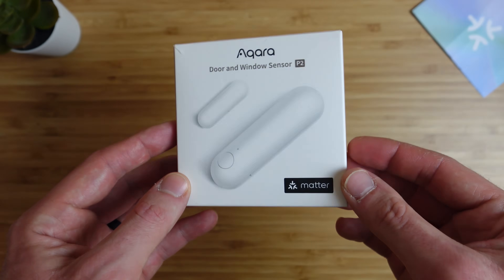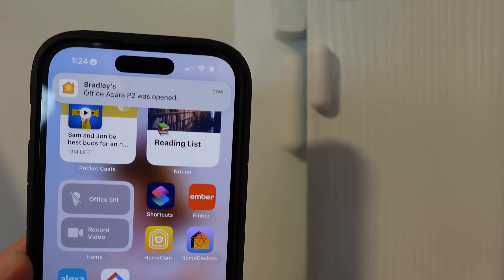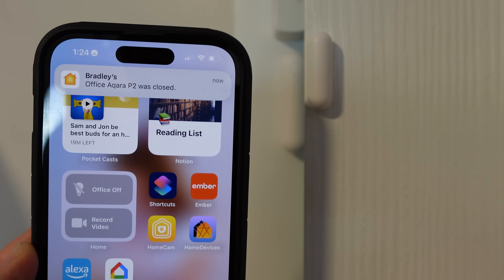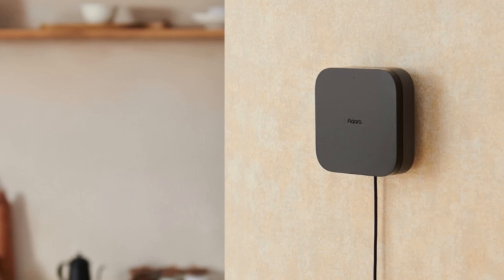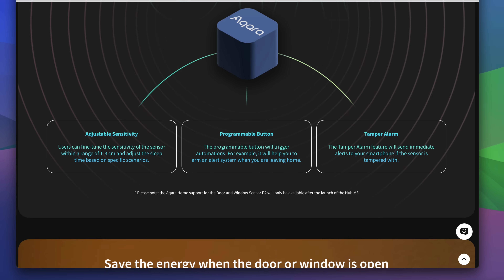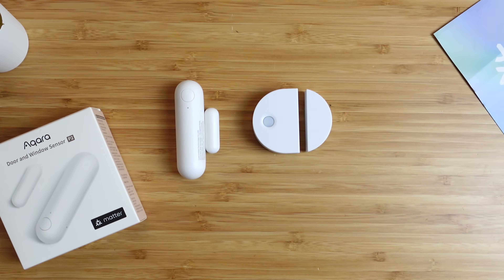There is one advantage the P2 has over the original model — it connects over Thread and does not require an Acara hub to work with Apple Home, whereas the original requires an Acara Zigbee hub. As of this recording, the P2 does not work in the Acara Home app, and you don't get additional features beyond what your smart home ecosystem provides. However, Acara will soon release the Acara M3 hub, enabling more features like adjustable sensitivity, the ability to program the power button for automations, and a tamper alarm. There's no official release date for the hub, so right now it has as many features as the Tuo sensor. Keep in mind: buy a device based on the features it has today, not what it could have in the future.